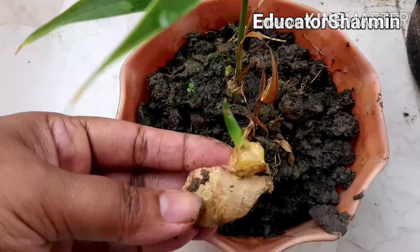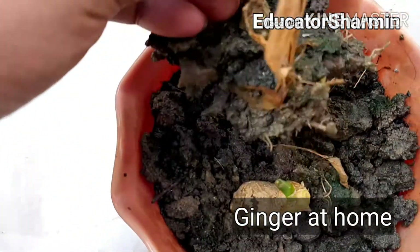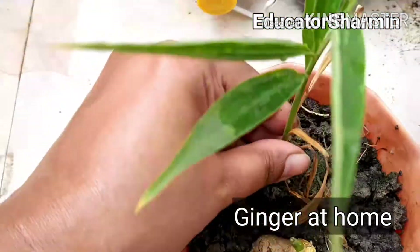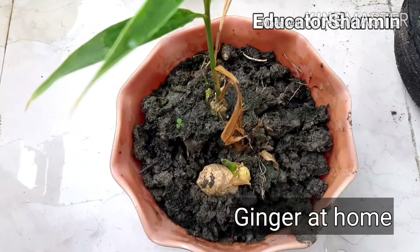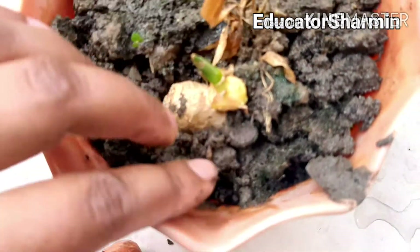And this is my ginger — ginger at home. Sometimes I saw this starting to plant. So it's one month ago I started and it's already a little bit larger, but my pot is small, that's why it's not growing fast maybe. I don't know what happened — it's just an experiment.